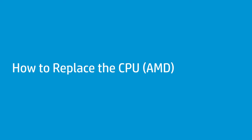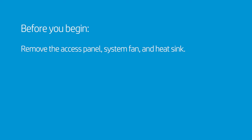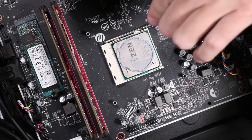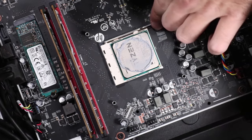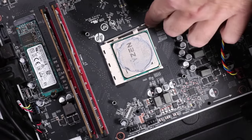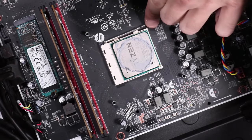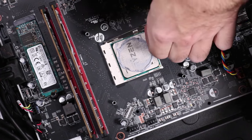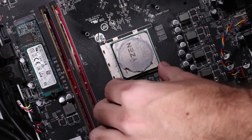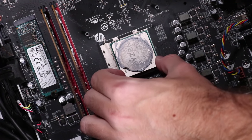How to replace the CPU. Before you begin, remove the access panel, system fan, and heat sink. Removal: Gently press down the CPU load lever and then push it to the side, away from the CPU socket, to allow it to rise to the spring-loaded position. Grasp the edges of the CPU and carefully remove it from its socket.